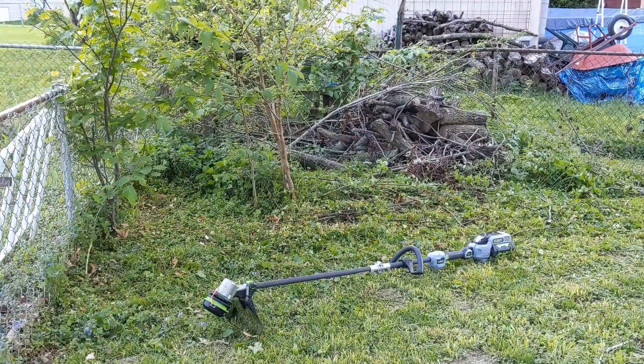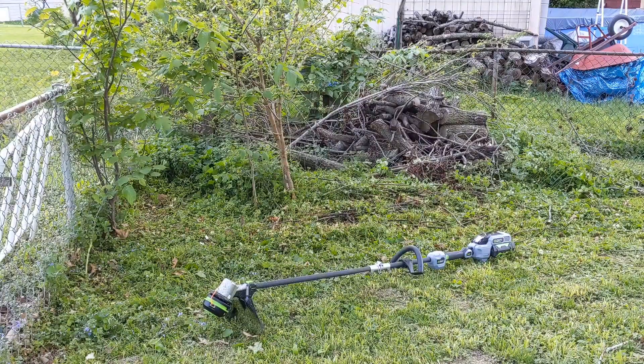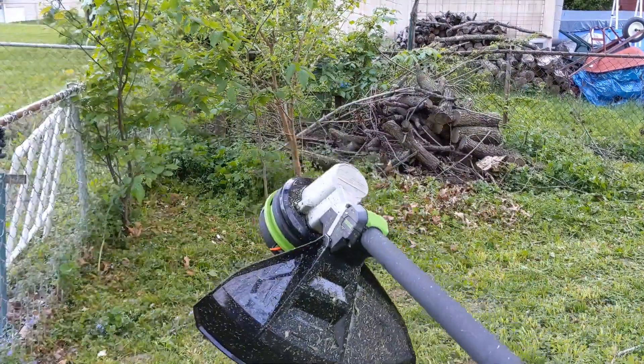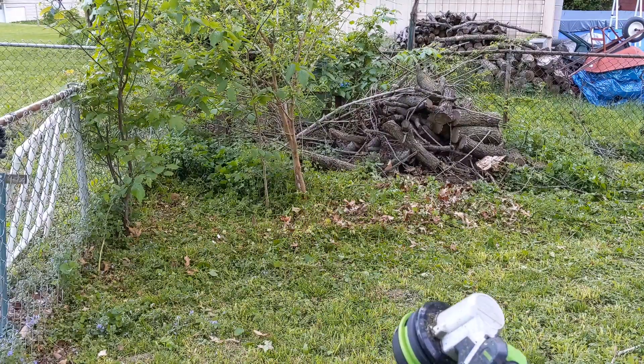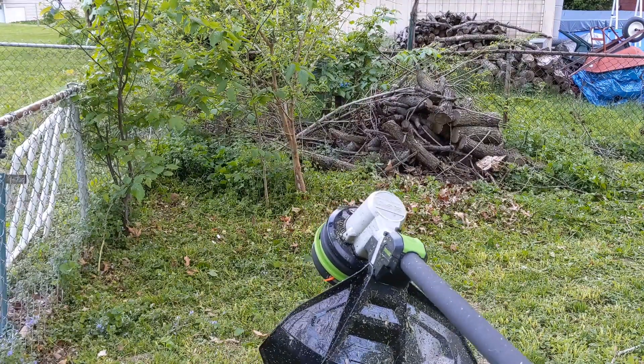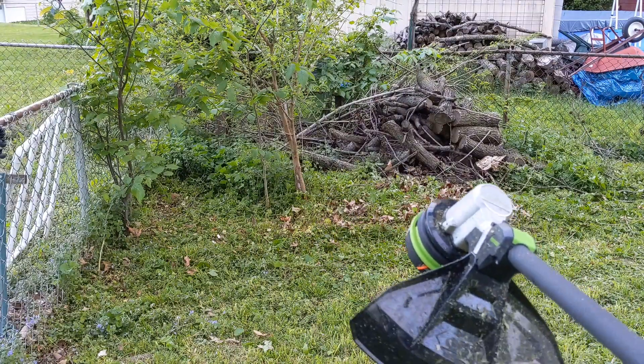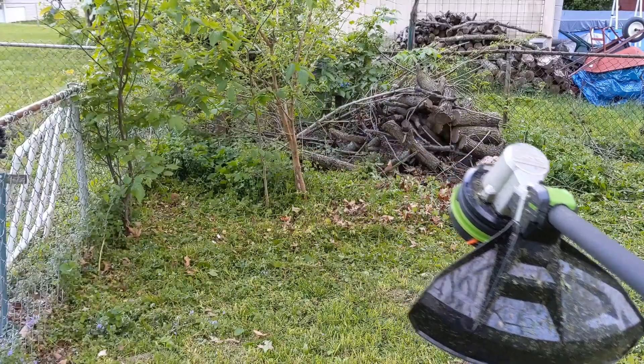As you can tell, it gets caught up in there pretty easily, so we're going to go ahead and get more of these sticks out of here and swap to that saw blade. Well, sadly enough, we're going to use the string because the saw blade does not work on this model, so we're going to have to try to get one that goes on my edger and we'll try that.